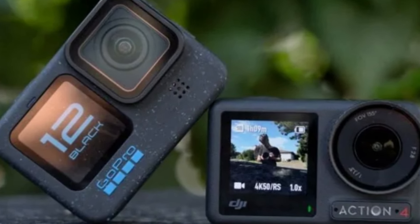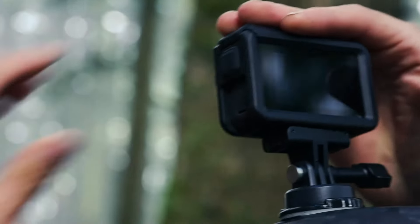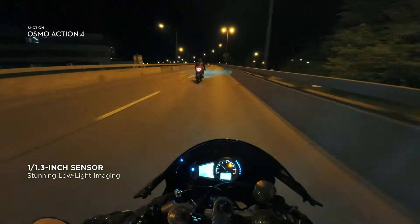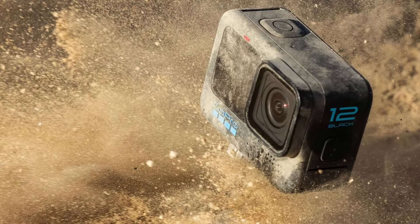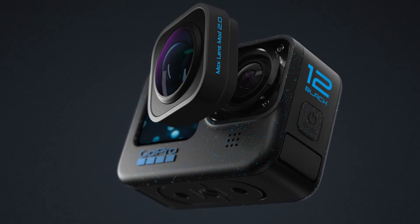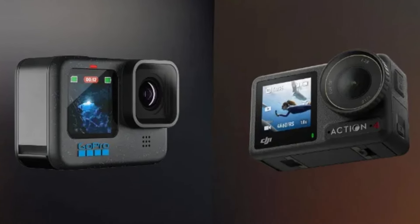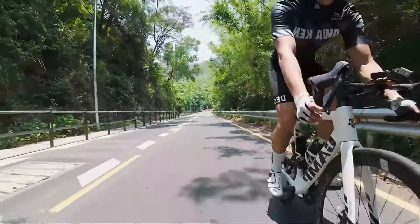Conclusion. Both the DJI Osmo Action 4 and the GoPro Hero 12 Black are outstanding action cameras, each with its own strengths. Choose the DJI Osmo Action 4 if you prefer a slightly lower price point, want dual screens for versatile shooting, value robust image stabilization with Rocksteady 3.0, or need a compact and user-friendly design. Choose the GoPro Hero 12 Black if you require higher resolution video (5.3K) for maximum detail, prioritize best-in-class stabilization with HyperSmooth 4.0, desire advanced shooting modes, or are looking for longer battery life. Ultimately, the choice will depend on your specific needs, preferences, and budget — both cameras offer exceptional performance and are capable of capturing stunning footage in any environment.